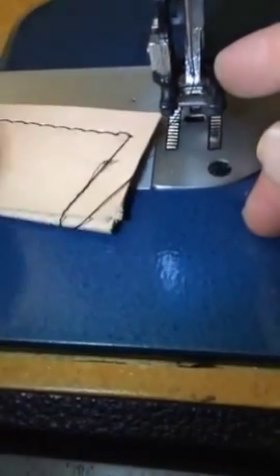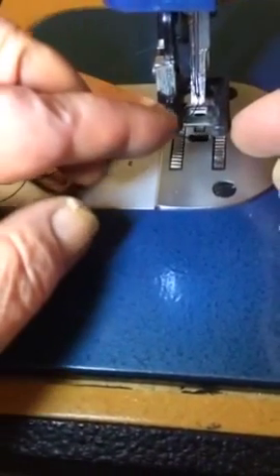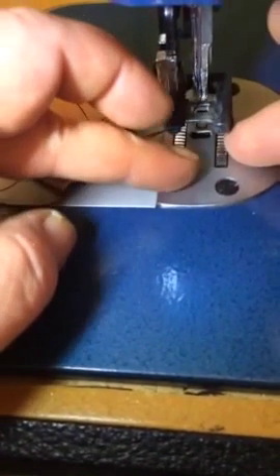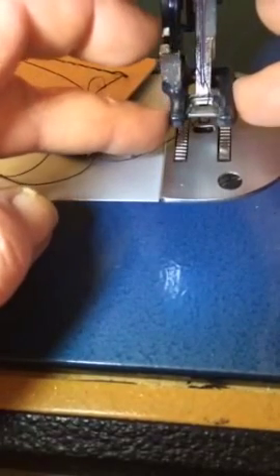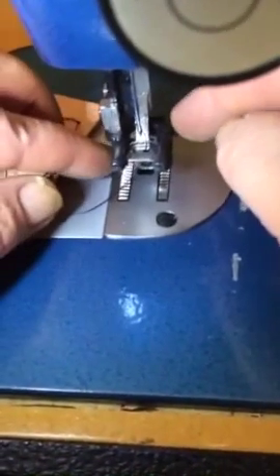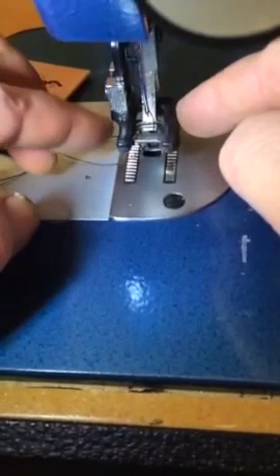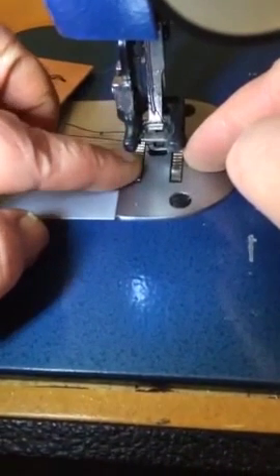You can also do this to the top feet if you want, if you don't rubber coat them. It takes some doing, but if you file it down and take away that edge, it won't bite into your leather when you go to sew. This is an update from doing the coating on the bottom — the coating didn't last, which is why we filed it down on the stone instead.